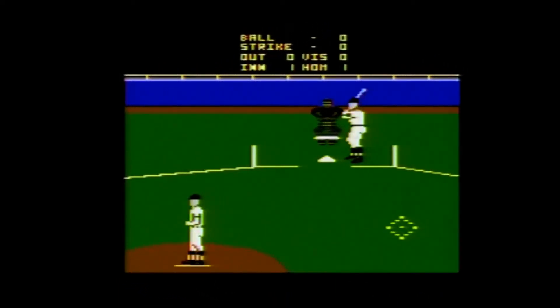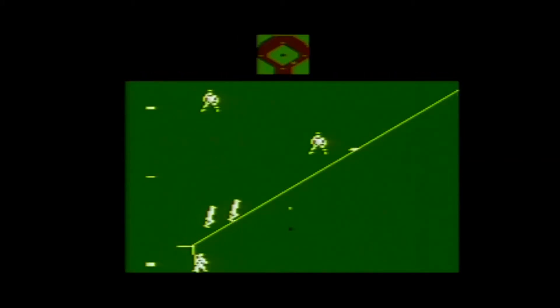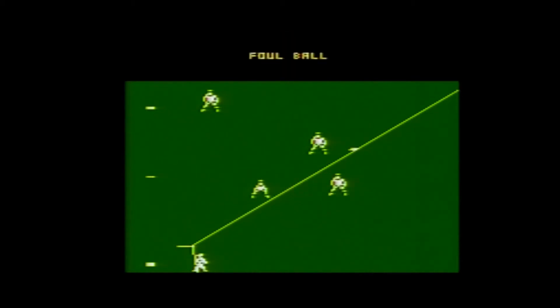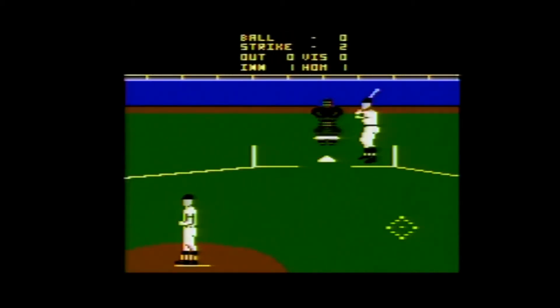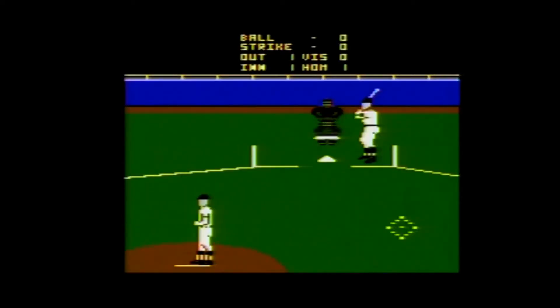When pitching, you use the joystick to move your pitcher on the mound. You press the button and move the joystick while doing so to select your pitch. Holding up on the joystick gives you a fastball, down gives you a sinker, left a screwball, right a curveball, and keeping the joystick center gives you a changeup.